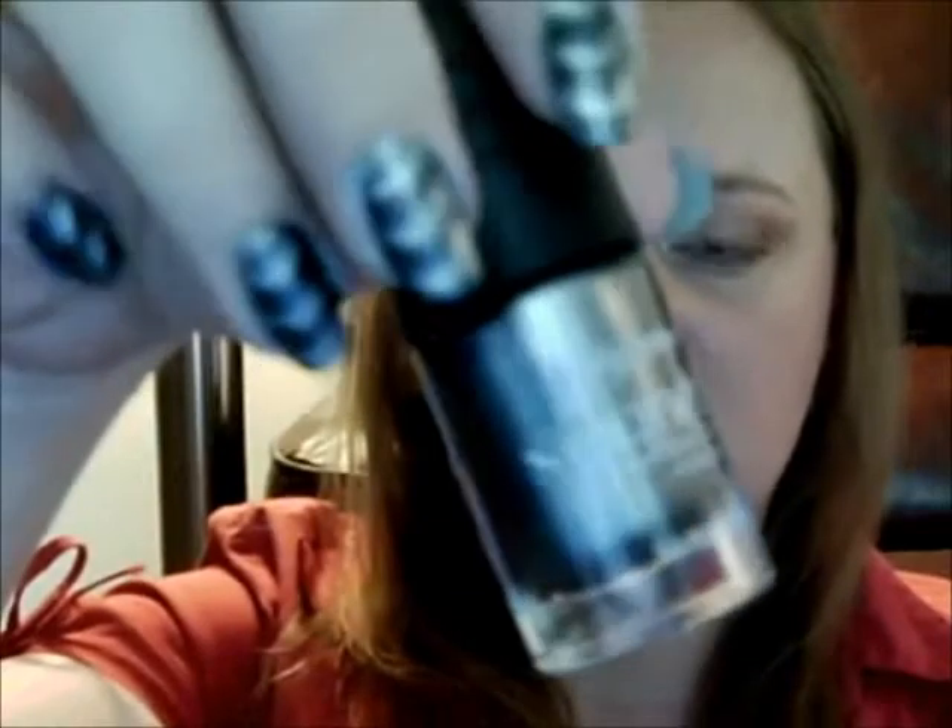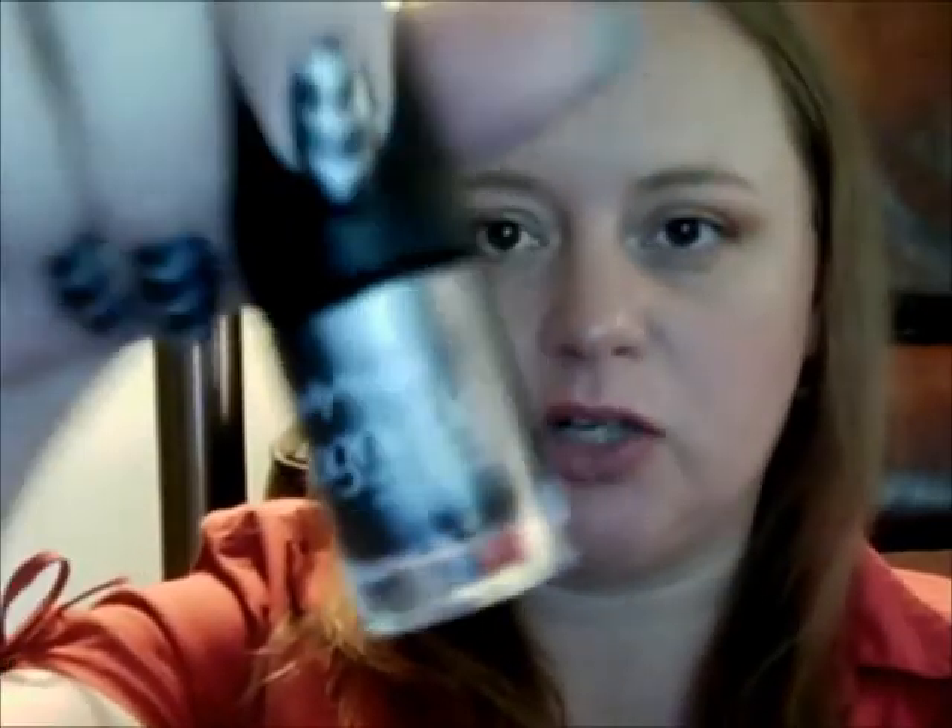Hey guys, today I wanted to do a video for you on the Sally Hansen Magnetic Nail Color, and it looks like this. I have it in the color 903 Silver Elements, which is just a pretty metallic silvery gray color — more silver than gray. And this was sent to me as part of my Summer Influenster VoxBox program.